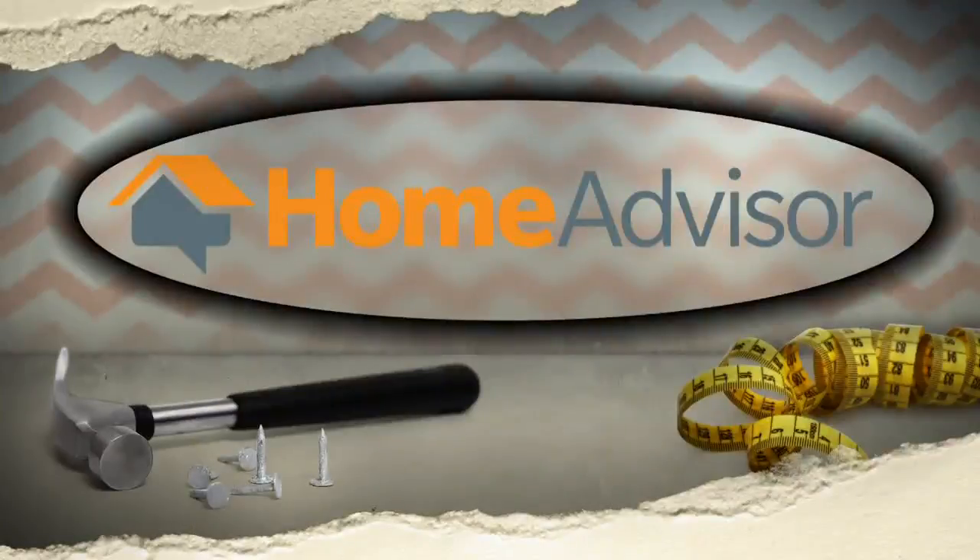Welcome to Fix This, presented by HomeAdvisor, the free and easy way to find the best home pros.